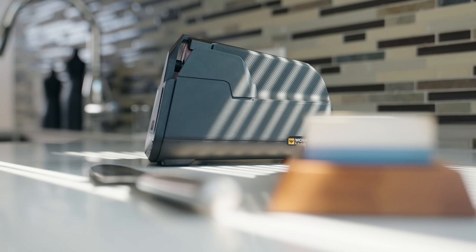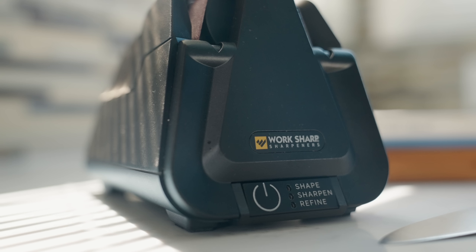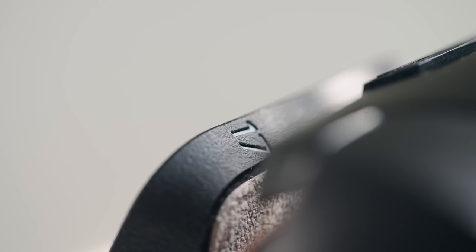The E5 uses a three-step process: shape, sharpen, and refine. All phases are timed, and all you have to do is pull the knife through until time runs out to ensure consistent results. The unit comes with sharpening guides that are set up for a double-bevel 17-degree angle.